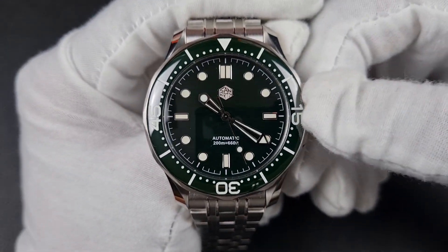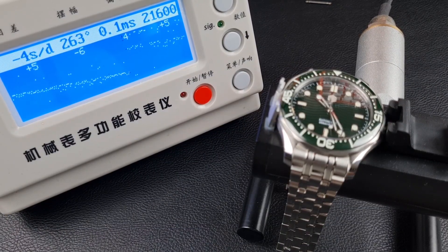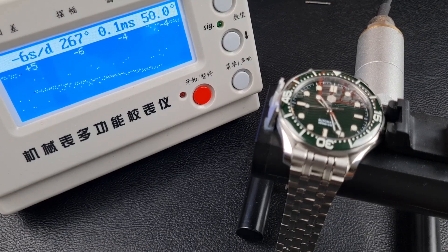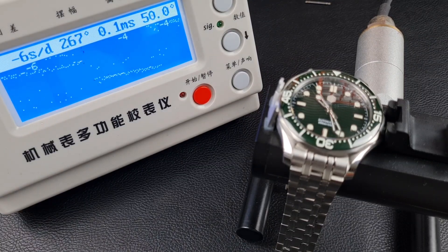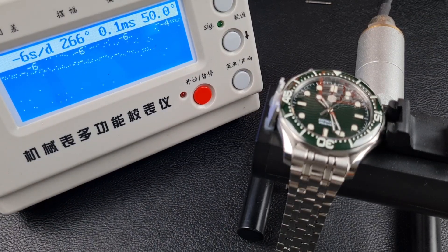Let's check accuracy on the timegraph. This movement is a little interesting — I'm having trouble finding the lift angle for the YN55 online, which does impact the reading. Using the same lift angle as the NH35, I got a beat error of 3.4. Setting the lift angle aside, the amplitude is okay and accuracy is pretty decent at minus 6 seconds. However, there's a fair bit of noise in the reading — instead of a linear line with tightly grouped dots, I'm seeing scatter, which isn't a good sign. This movement may not be as consistent as the NH35.